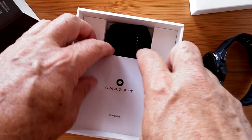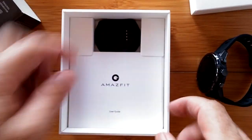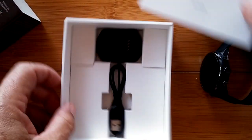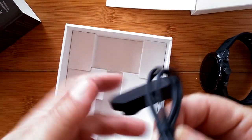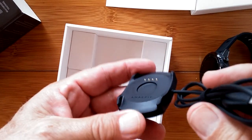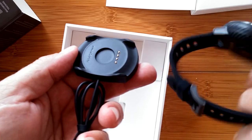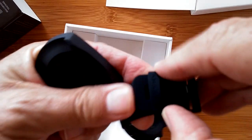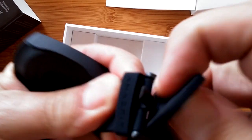Looks like we've also got a manual and a charging dock. The manual is slipped in underneath a little protector. We have the charging cable connected to the dock — it's not a USB-type connector, it's a full charging dock for this unit with a cutout for the heart rate sensor. Let's open the band so it's a little easier to show you.